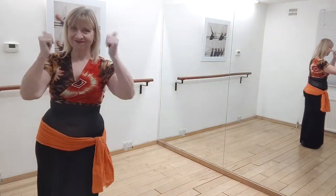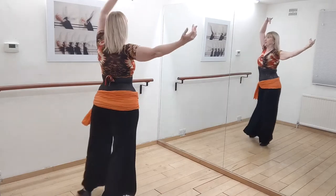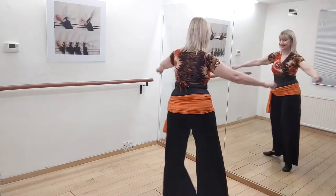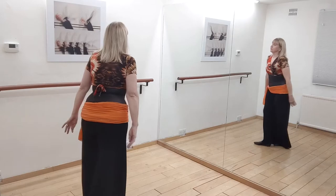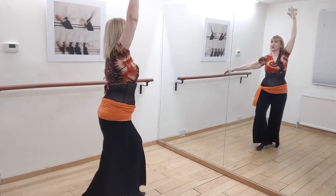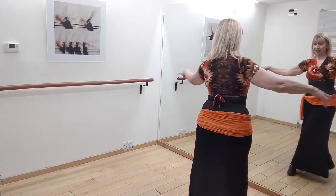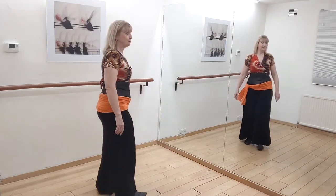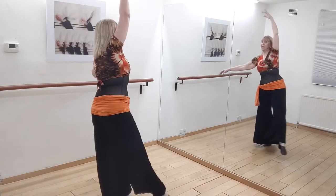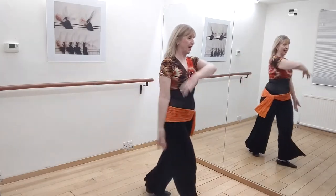Let's put on some music and drill it through. Arabesque, undulate, arabesque, extend, cross and cross, arabesque, step, step, turn around. Again: arabesque, undulate, arabesque, and extend, cross and cross, arabesque, left, right, turn around. Once more: one, two, three, four — two, two, three, extend, cross and cross, arabesque, left, right, turn around.